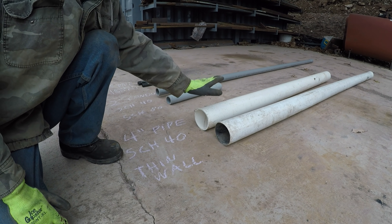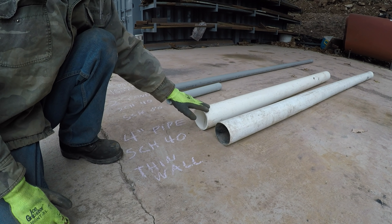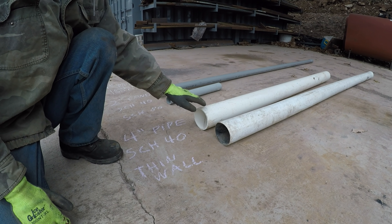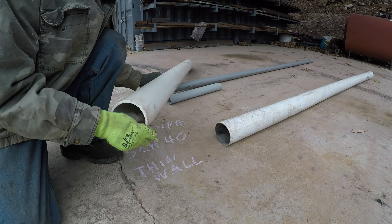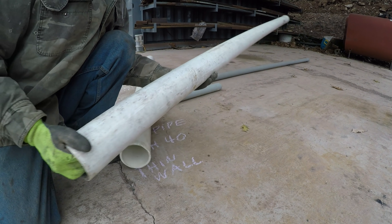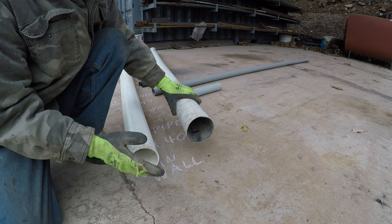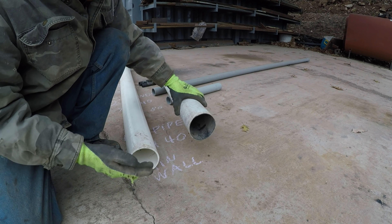In that video I used this 4-inch Schedule 40 pipe and some people said that could get damaged under the roadway, being that it wasn't filled with sand or something. Here's the Schedule 40, and this is what I see a lot of people commonly use for septics — this other stuff. I'm sure they're using it because it's a lot less money, but the difference is pretty huge.